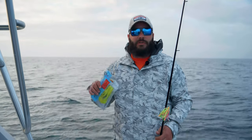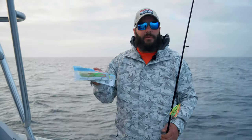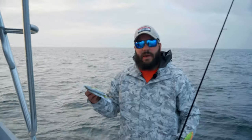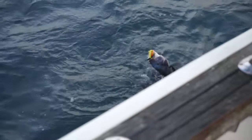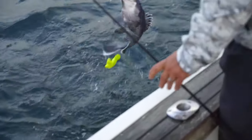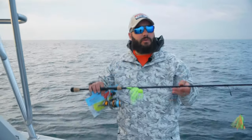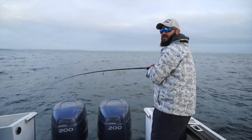They're the Z-Man Dormatadors. They're basically a grub-style bait. As soon as I saw them, I knew they'd be a great teaser for sea bass. They're scented with a Pro-Cure gel, so it has that scent element to it. They're very soft and supple, and basically, I like to fish sea bass with a light tackle spinning setup like this.